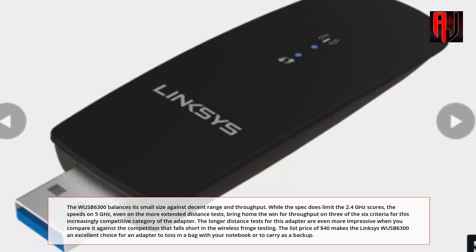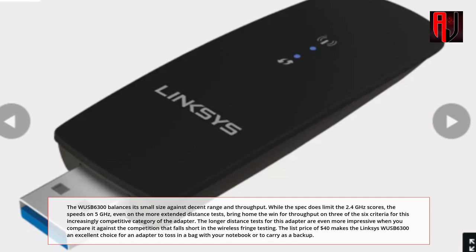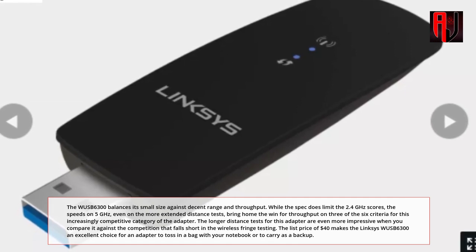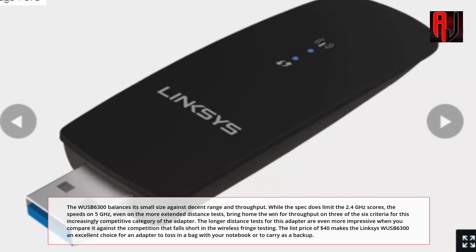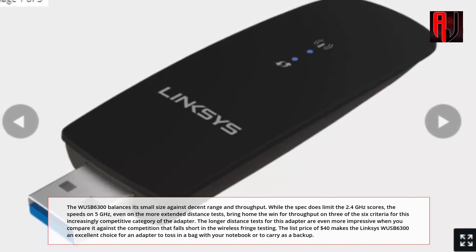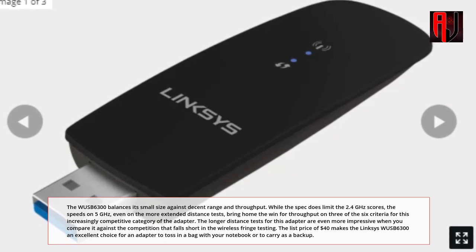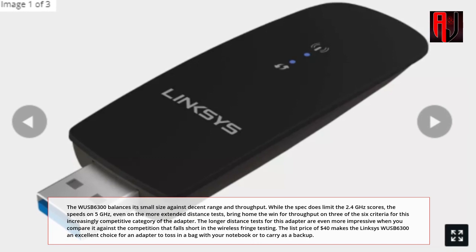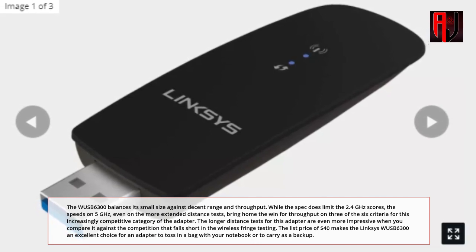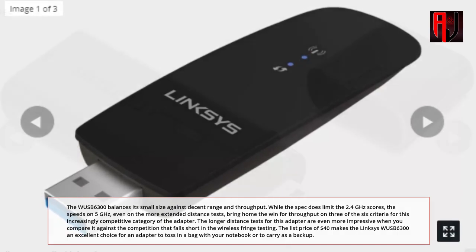While the spec does limit the 2.4GHz scores, the speeds on 5GHz — even on the more extended distance tests — bring home the win for throughput on three of the six criteria in this increasingly competitive adapter category. The longer distance tests are even more impressive when you compare it against the competition that falls short in wireless fringe testing. The list price of $40 makes the Linksys WISB6300 an excellent choice to toss in a bag with your notebook or carry as a backup.